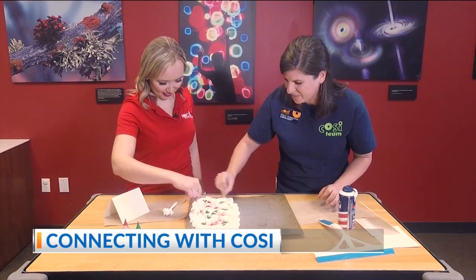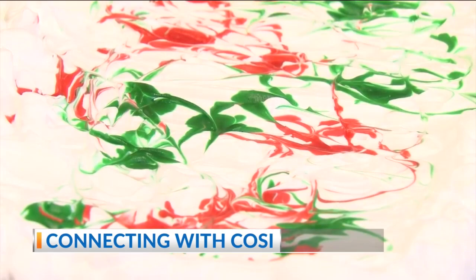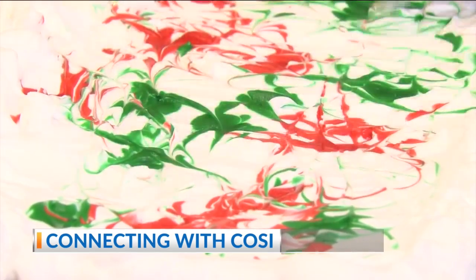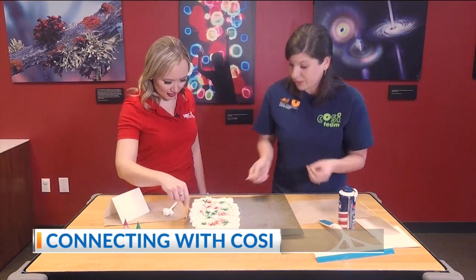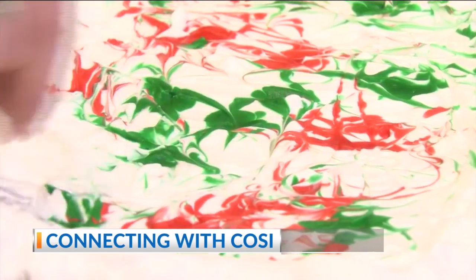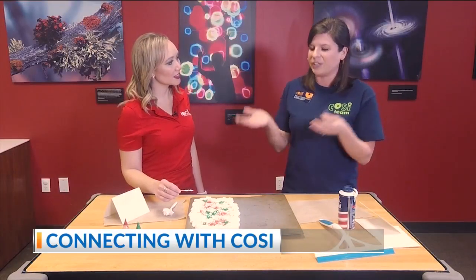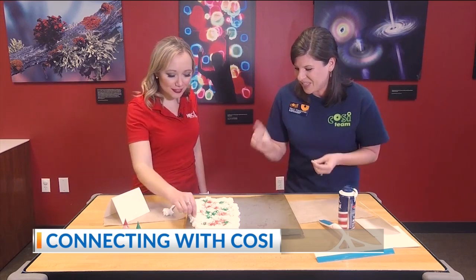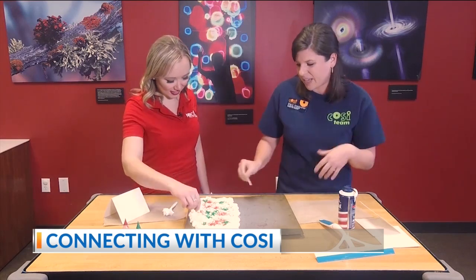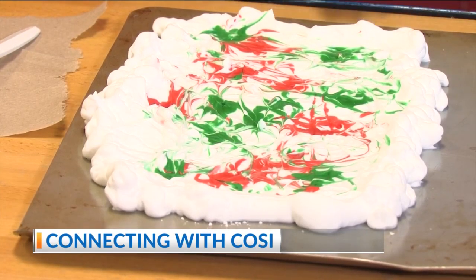This is where the science starts to come in. What you may be noticing is that the dye is just sitting on the surface — it's not really sinking into the shaving cream. That's because shaving cream is mostly soap with gas bubbles in it, which is what makes it foamy. Soap is part hydrophobic and part hydrophilic, meaning part of it is water-loving and part is water-hating. The food dye is water-based, so it's only going to connect to the water-loving side of the soap. That's why it sits on the surface rather than sinking in like it would in a glass of water.